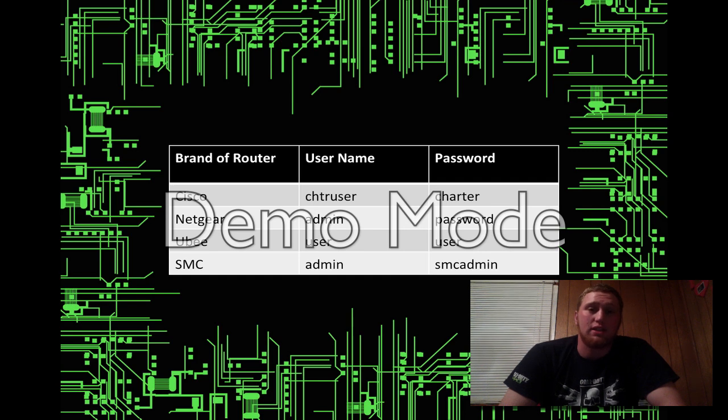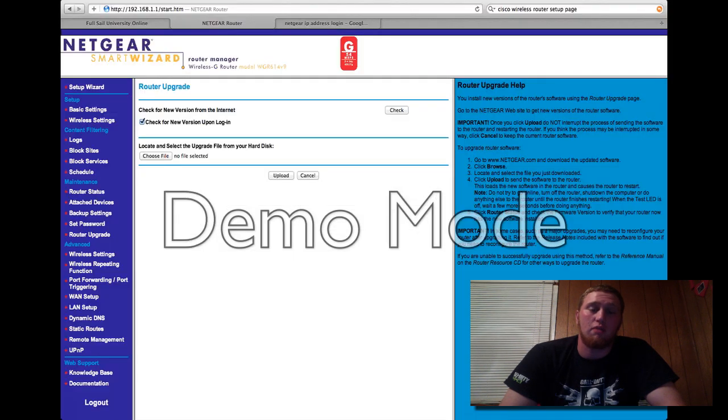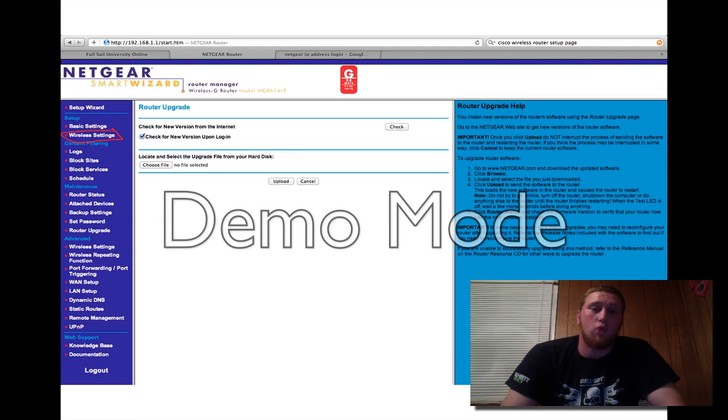You need these credentials to access the modem and set up your personal modem name and password. This is a standard login page — I used my Netgear wireless router with the admin password, and this is the front page that explains how to set everything up. Once you're into the modem, you have to look for very specific settings. The first one is wireless settings, which is how you go in and set up for wireless. Usually if there are no wireless settings available, you're not using a wireless modem.